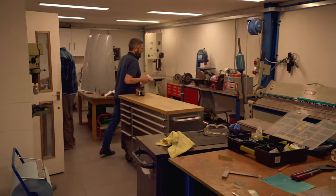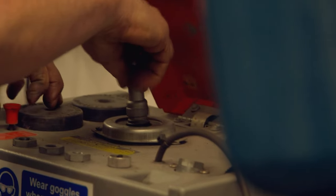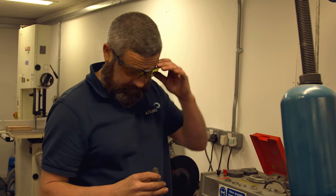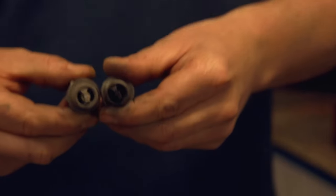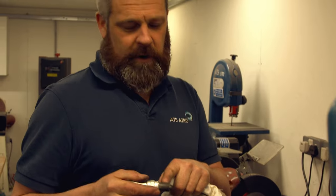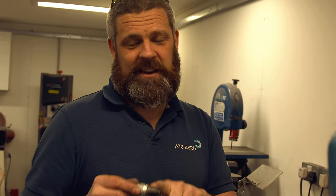This is our spark plug cleaning machine. It cleans and then tests each spark plug for serviceability. Safety's no accident — make sure you've got your safety glasses on. Before and after. What I've just done there is clean the threads: one, to remove the abrasive grit from the cleaning process, and two, so we can put some nice clean anti-seize compound for ease of installation and removal next time.